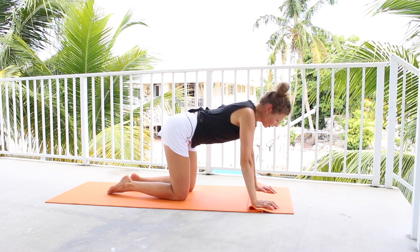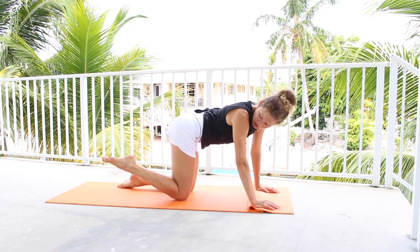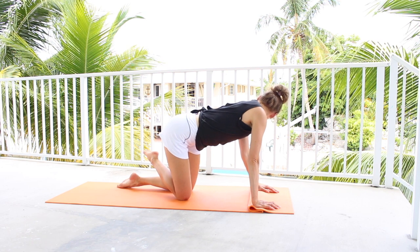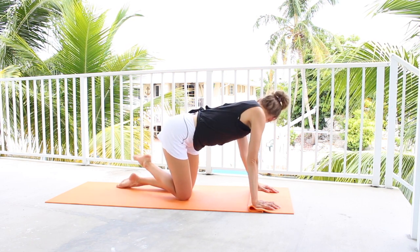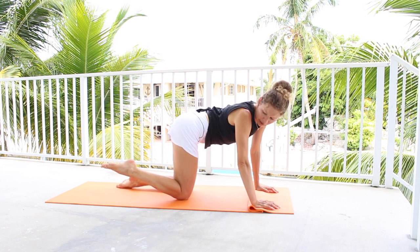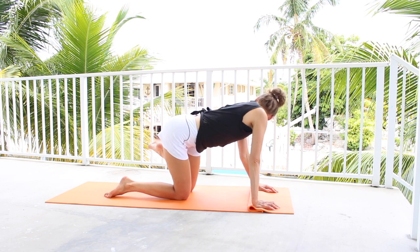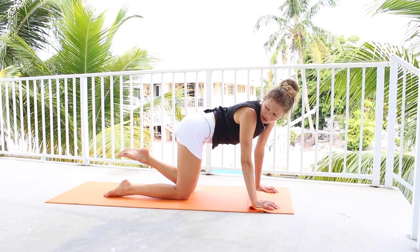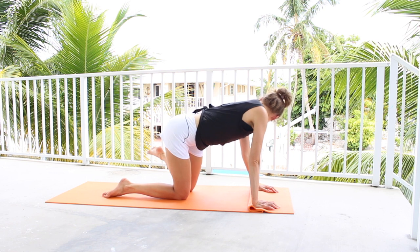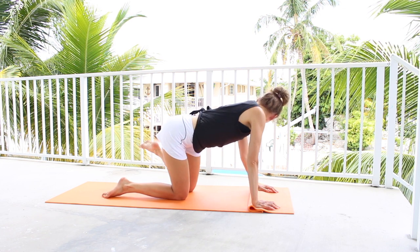Now go ahead and lift one of the feet — for me it's my right foot off. Your knee stays down. You're going to look at your foot from one side, look at your foot from the other side. You're going to wiggle your tail, grab your tail — a little happy wag. We're warming up our obliques and our lower back. Let's switch to the other side. Lift the other foot up, the knee is still down. Look at your tail from one side, look at it from the other. Just let your pelvis and your ribcage move.